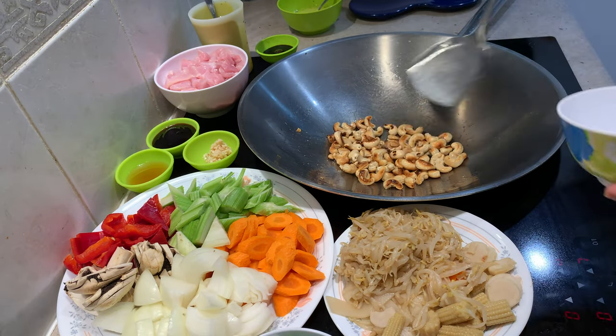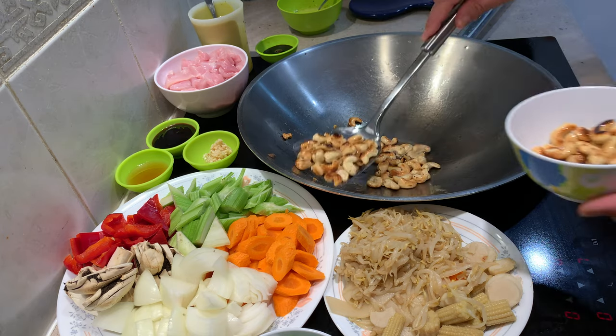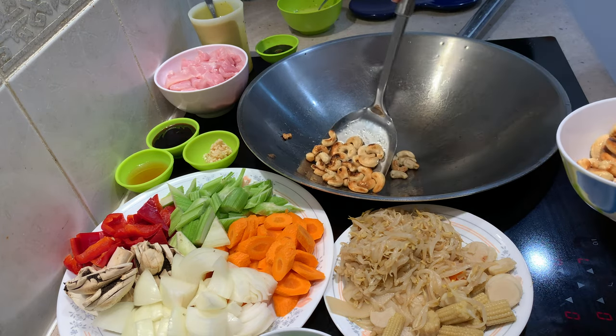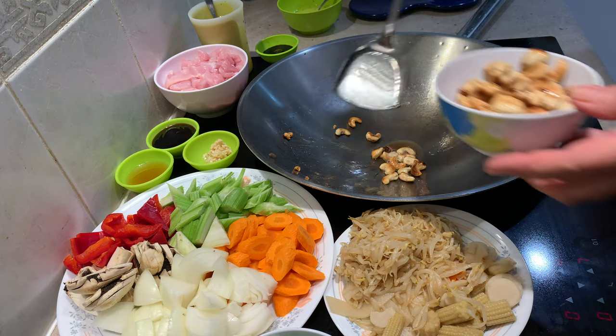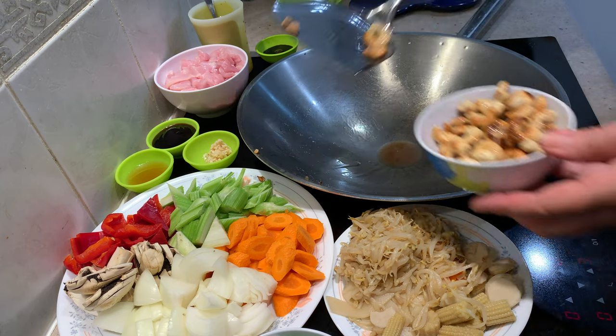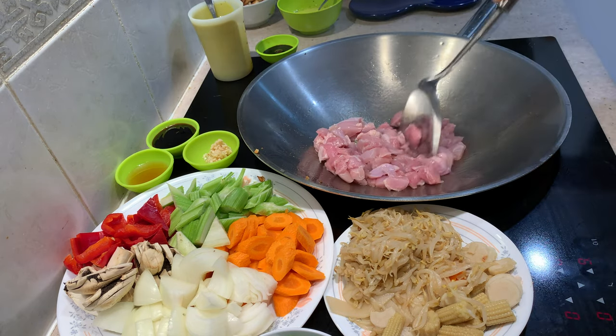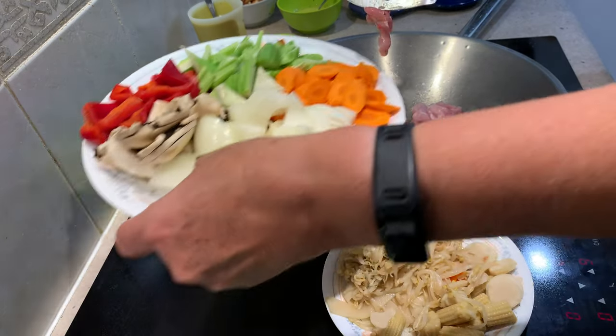I'm pretty happy with that, we'll remove the cashews now. Leave the oil that's in there — it's got a nice nut flavour. Nuts are very good for you. I'm only using three thigh fillets here and they're not particularly large, so it's actually really quite an economical dish as well. Now in with our chicken. Keep that moving. Our carrots go in now.